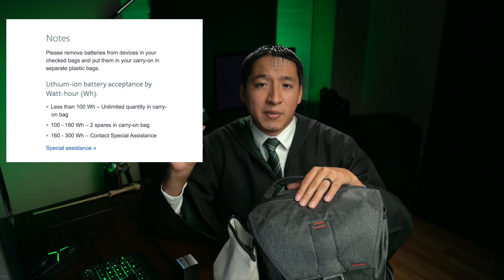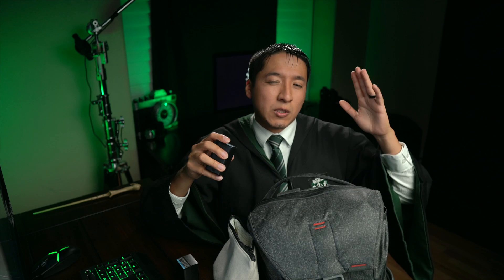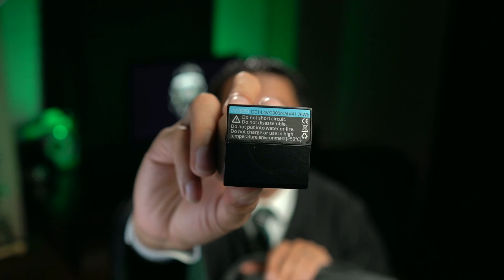I can actually carry as many of these as I want inside of this carry-on bag because, according to American Airlines, the watt-hour of the lithium-ion batteries — as long as it's under 100 — you can carry unlimited amounts. If it's between 100 to 160 watt-hours, you can only carry two extra batteries. If it's past 160 watt-hours, you need to contact them to see if you can take that battery. And if you're curious how many watt-hours this has, it's 41.76.